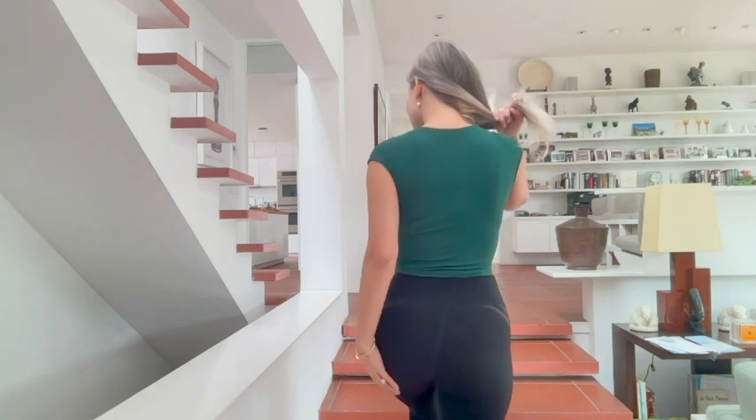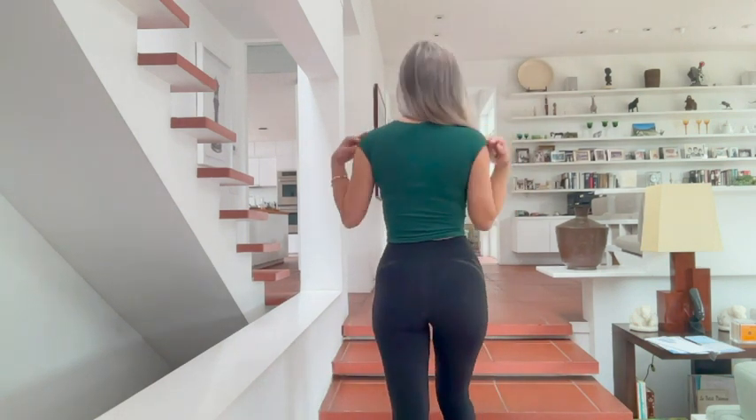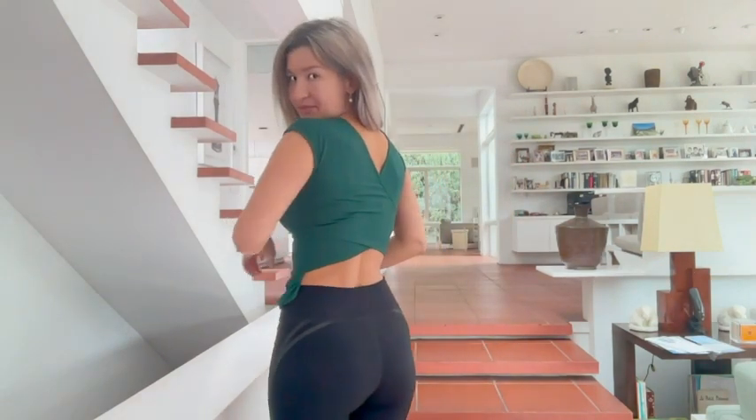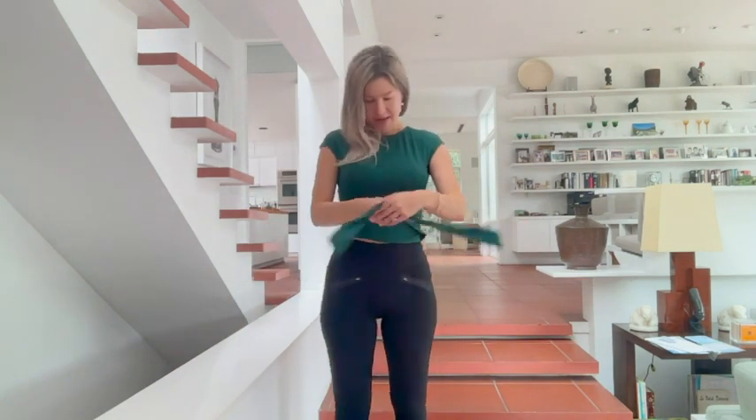You can show more cleavage or less cleavage depending on your choice. And the back is actually completely solid, but you can also flip the shirt on the other side as well. What's great is that your bra is not showing, which is great.